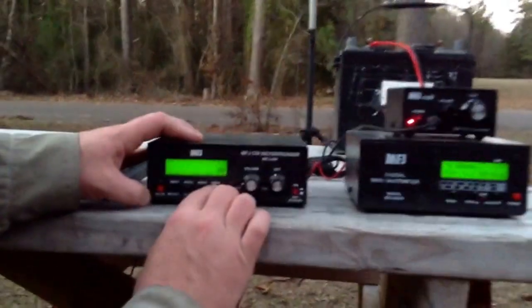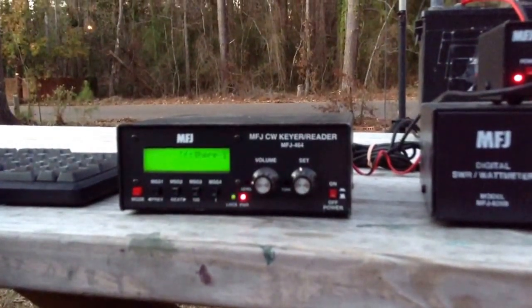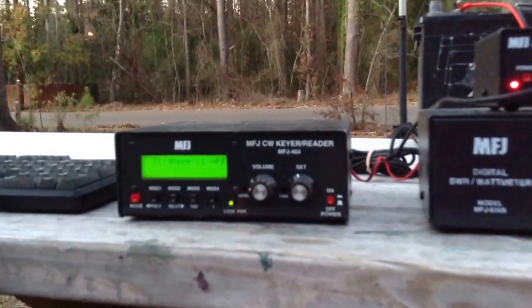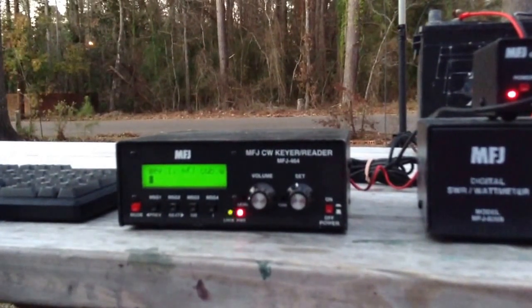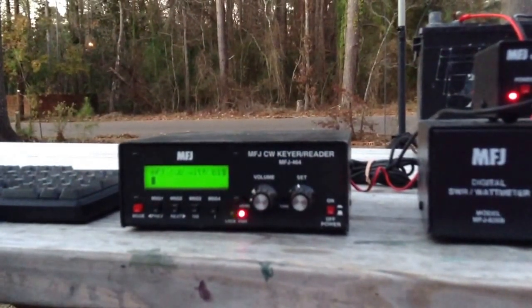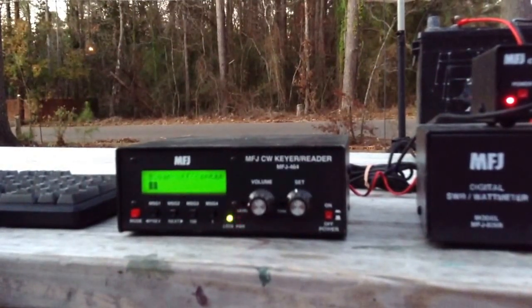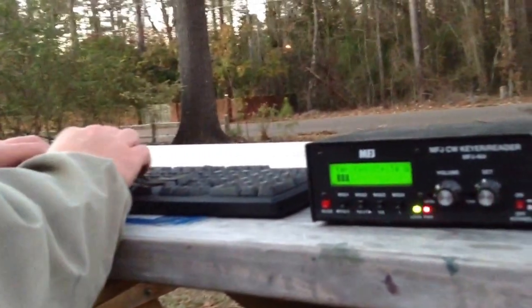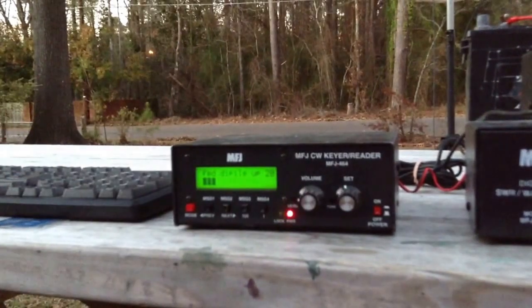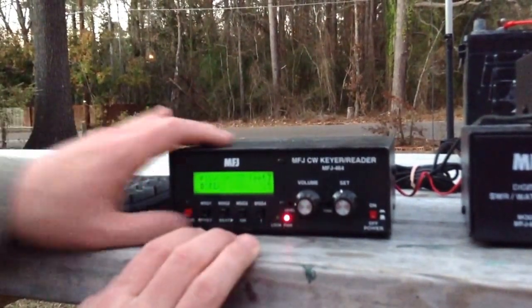What you do is you hold in the message button, then I'm just typing in with this keyboard over here. To close it, you hold in right there. So that message is programmed in.